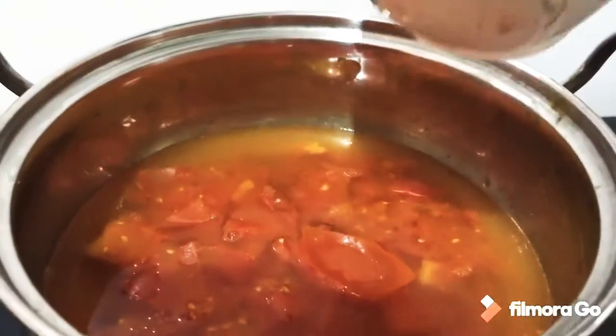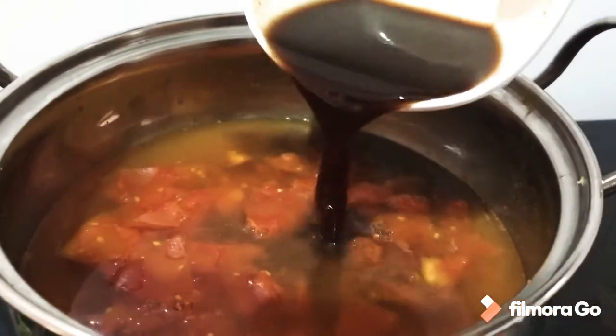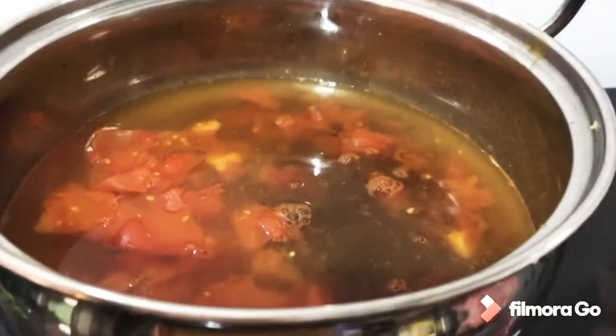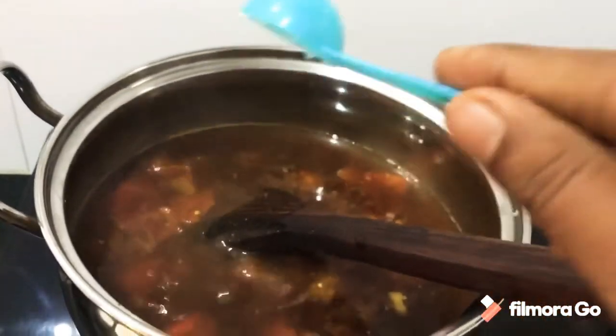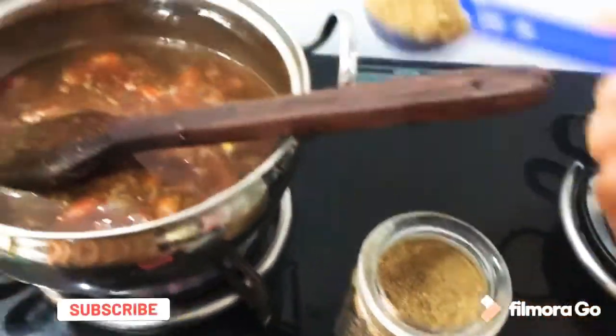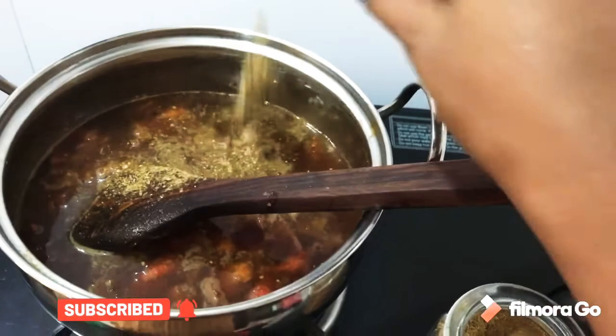Now add a little water and strain it. We need the pulp — strain it and keep it aside. Then add the rasam powder — about 1 to 1½ spoons. Add it in and mix well.